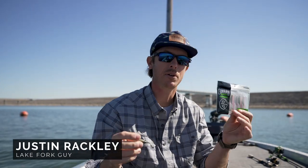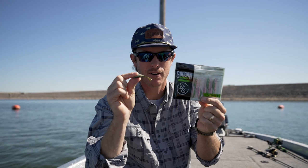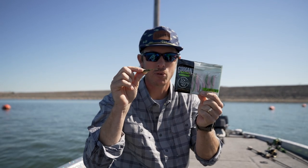Hey, welcome back to the Guggen Lab. We're looking at another one of our crappie baits right here, and this is the dangle dart.